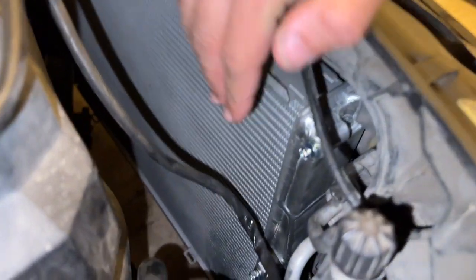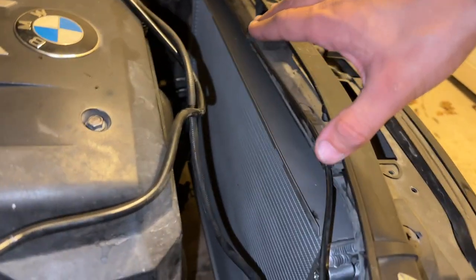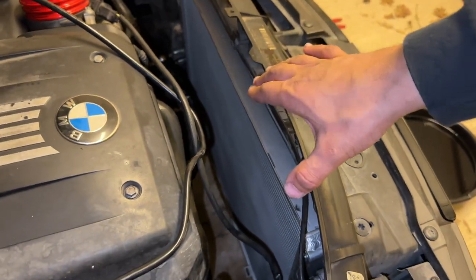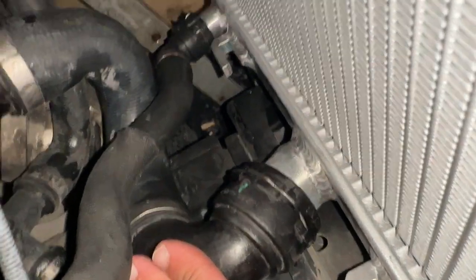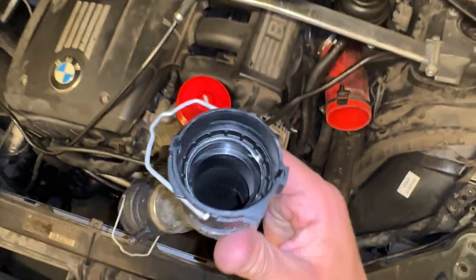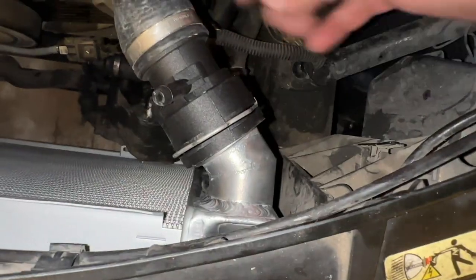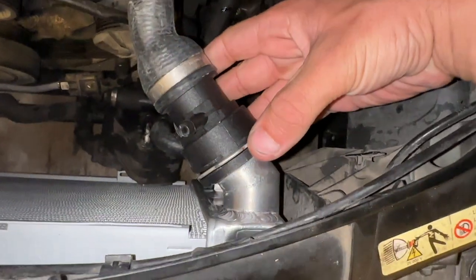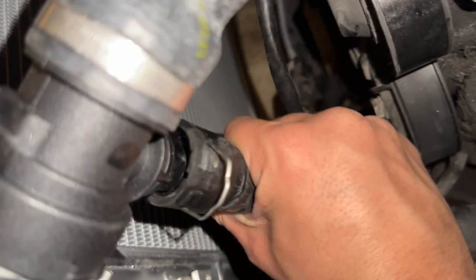I went ahead and set the new CSF radiator in, and this thing fits extremely nicely — I'd say even better than the OEM I had in before. Everything is tightened down, all the metal fittings look great. Reinstalling the hoses was not an issue — everything fit tightly as it should. Put in the new upper radiator hose as well, since once you remove O-ring hoses they never seal the same way again. Make sure everything is flush, lock it into place, clamp it down, and give it test pulls.